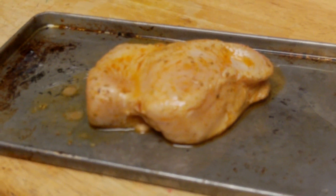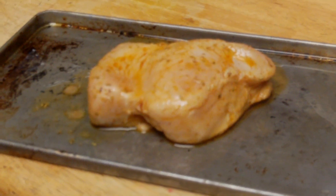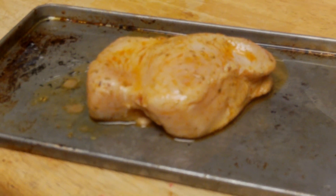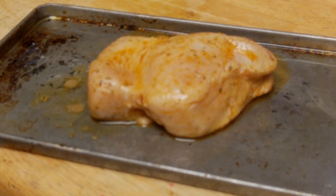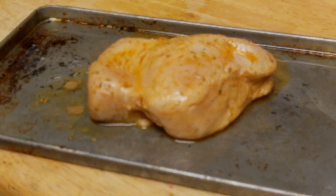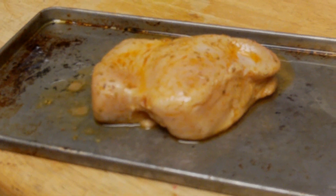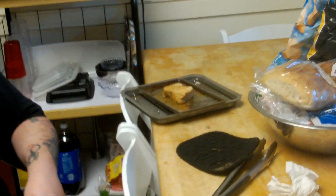The cooking instructions are pretty simple — 400 degrees for roughly 10 minutes per inch of thickness. This is about an inch and a half thick, so I'm going to cook it for 16 minutes, basically eight minutes on each side. I'm going to throw this in the oven, cook it, and we'll be right back to taste it.